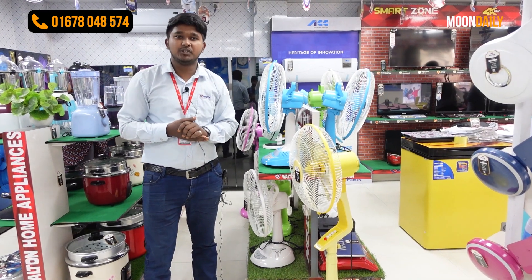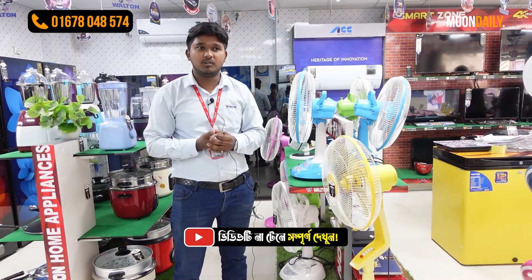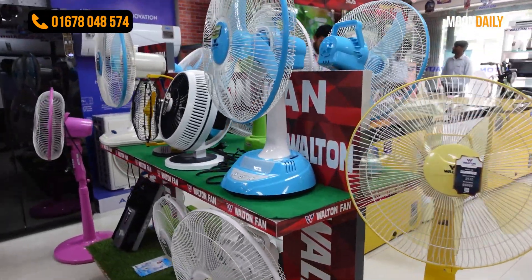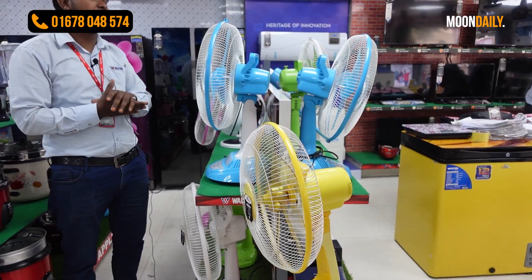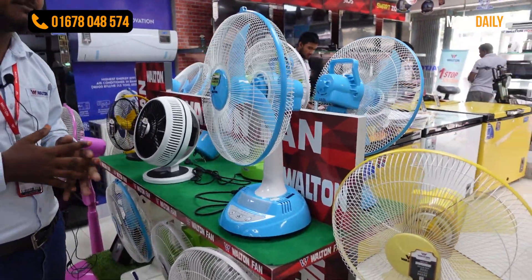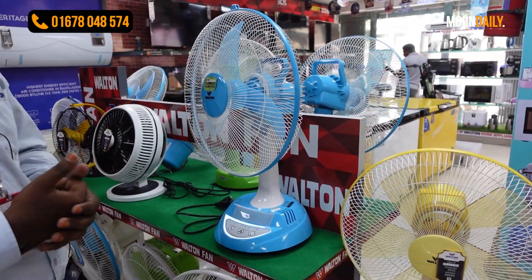We have two types of fans: rechargeable fans and non-rechargeable fans. The rechargeable fan is our Fan Glow. The table fan is also rechargeable. We charge it for 6 hours for more backup. Our Fan Glow price is very low. Our Fan Glow is a rechargeable fan. The price is 649.